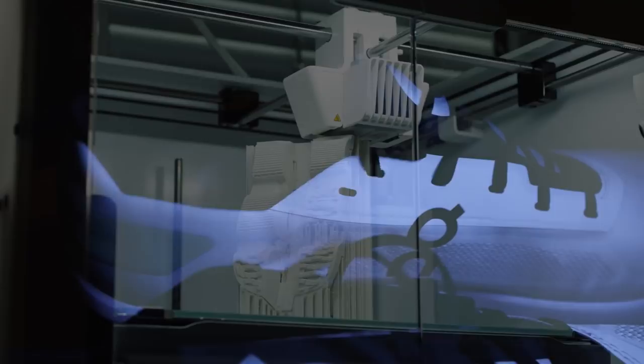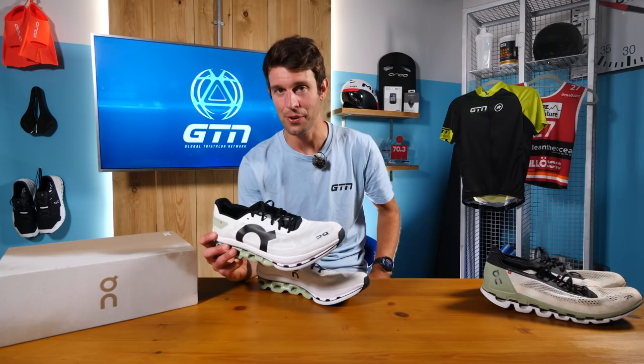The reason why most of you are watching this is to hear more about the carbon in the shoe. We're delighted to be joined by Eduard Coyen from On, the running footwear product manager and obviously instrumental behind the CloudBoom Echo shoe.